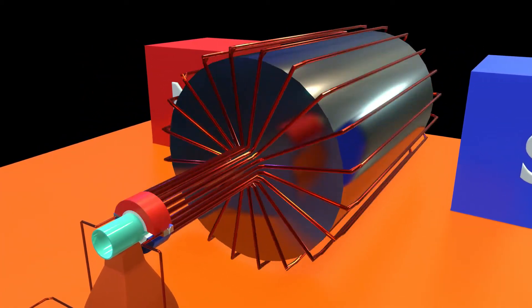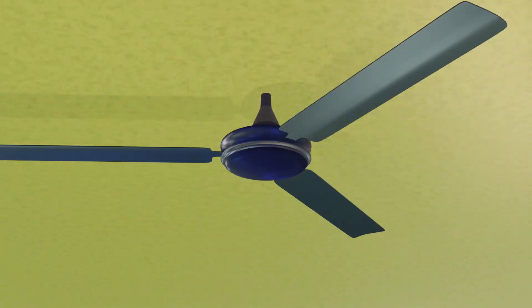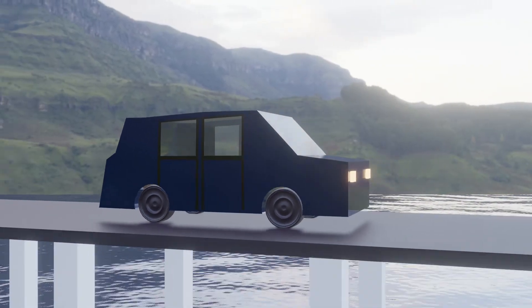This rotational motion is utilized in many daily life devices such as ceiling fans, mixers, electric cars, and so on.